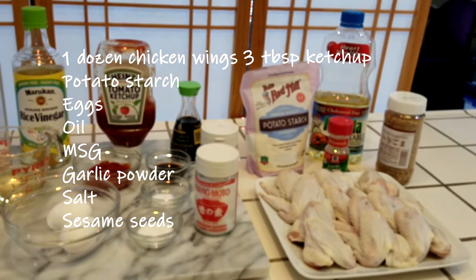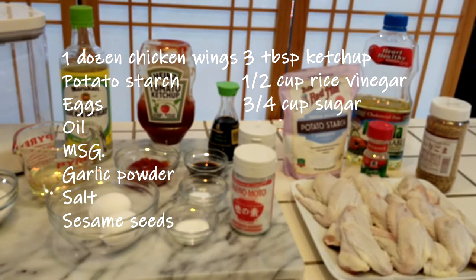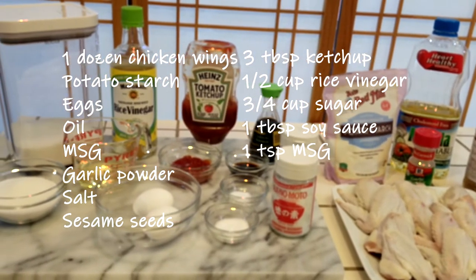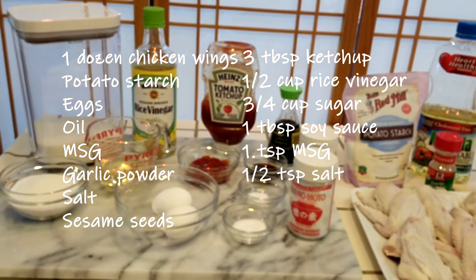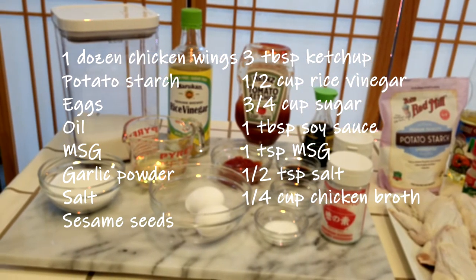For the sauce: 3 tablespoons ketchup, 1½ cups Japanese rice vinegar, ¾ cup sugar, 1 tablespoon soy sauce, 1 teaspoon MSG, 1½ teaspoon salt, and a quarter cup chicken broth, which we'll make with the chicken wing tips.